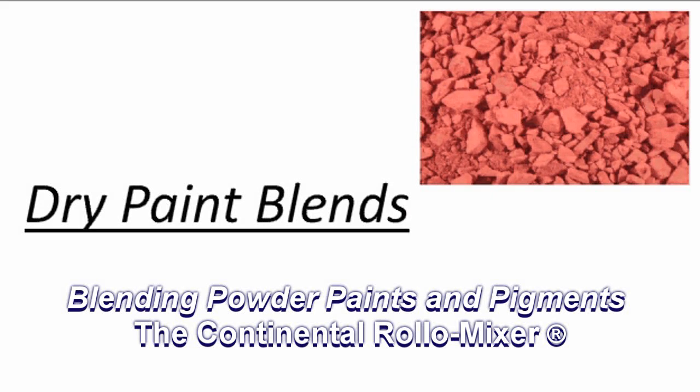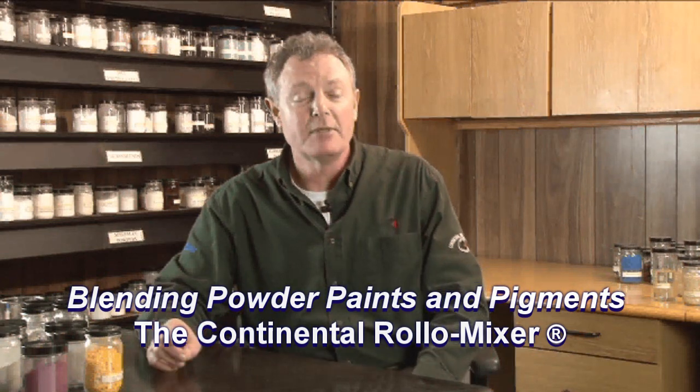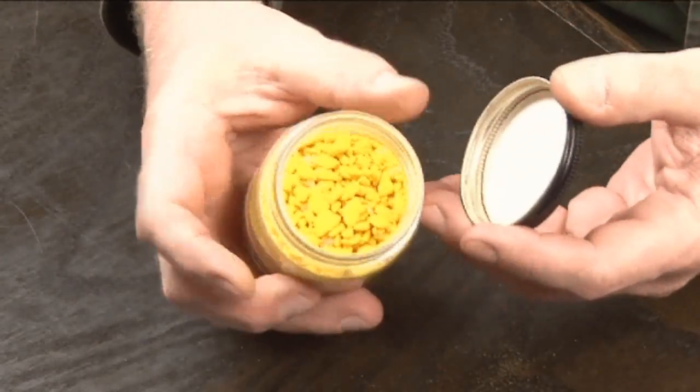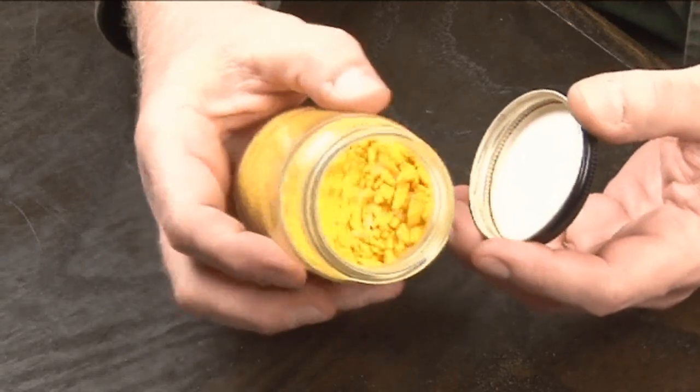In the world of dry pigments and dry paints, the roller mixer is ideal for blending these types of materials together because it doesn't generate any friction or any heat. Oftentimes when you're blending these types of products, they involve some resins that are low melters and they cannot have heat and friction introduced into these blends because they'll prematurely set.